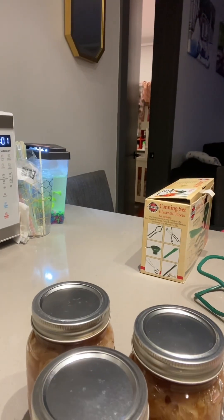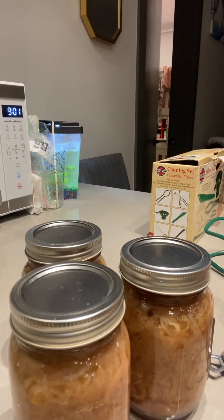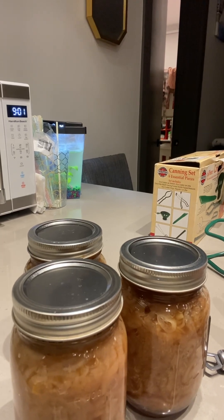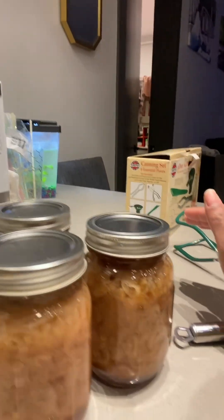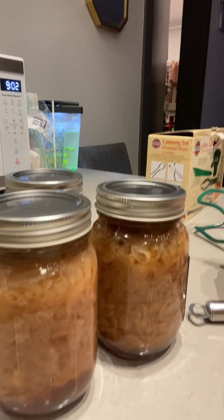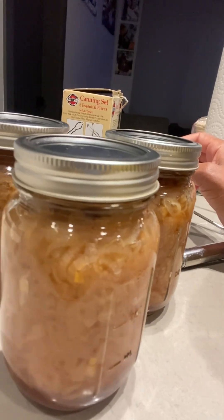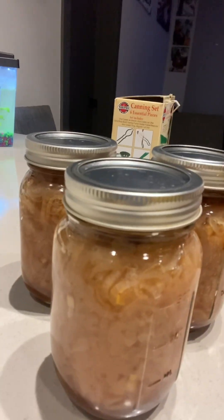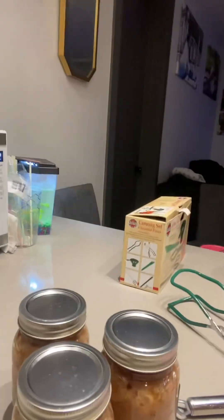Those are finished and we just got to wait for them to seal. They should be sealed in the next few minutes — sometimes mine seal in minutes, sometimes it takes until the next morning. I usually put a towel over them to keep the heat in a little bit. But that is your caramelized onions — pressure canned. Thank you guys for being with me while I pressure canned onions for the first time. I hope you liked the video. If you enjoyed it, please like, share, and subscribe. Have a good night, guys.